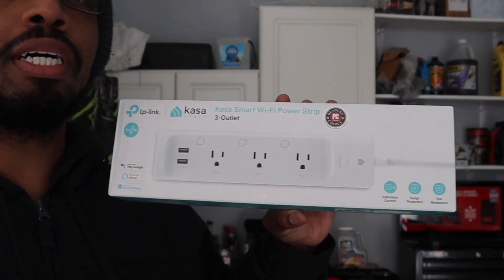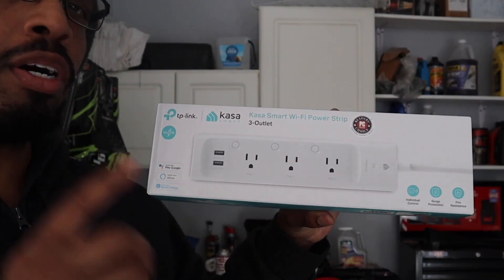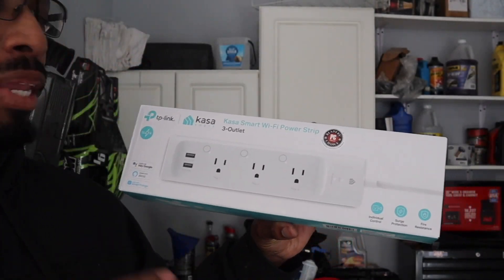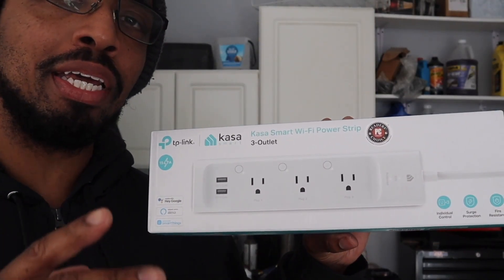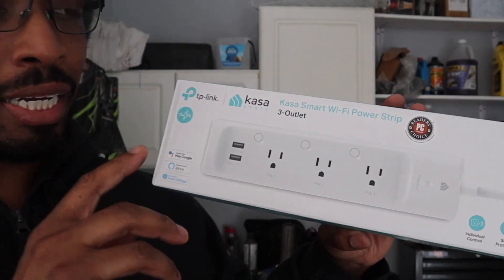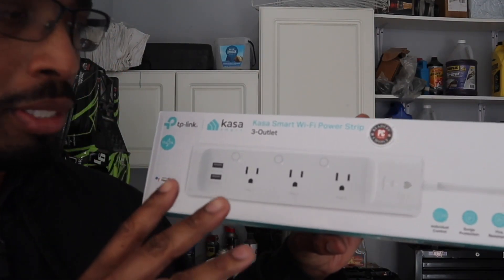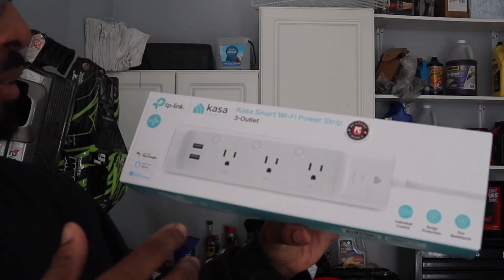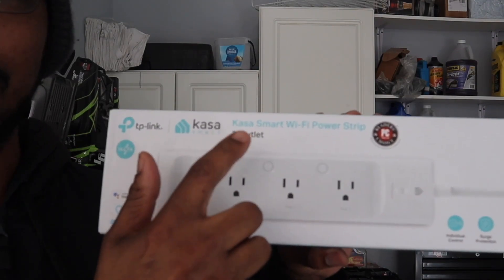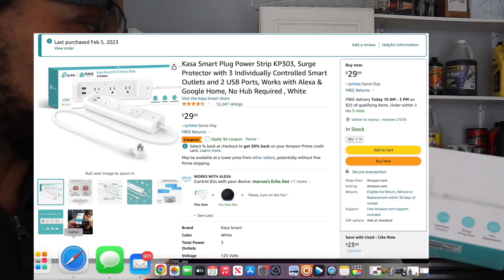Welcome to Always Occupied Home and Product Reviews. In this review we have the Kasa Smart Wi-Fi Power Strip. I did review a Kasa on the channel before — the Kasa Smart Light. I got this from Amazon and I think it was around 25 to 30 bucks. It depends on how many outlets you want; the more outlets, the more it's going to cost.